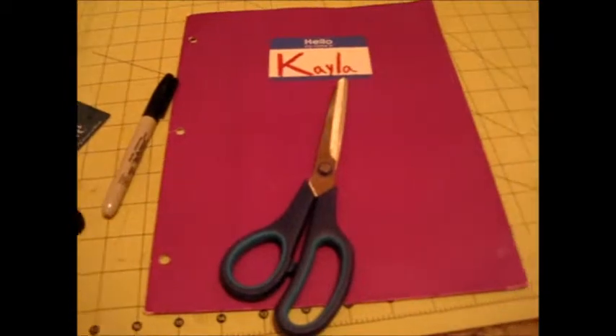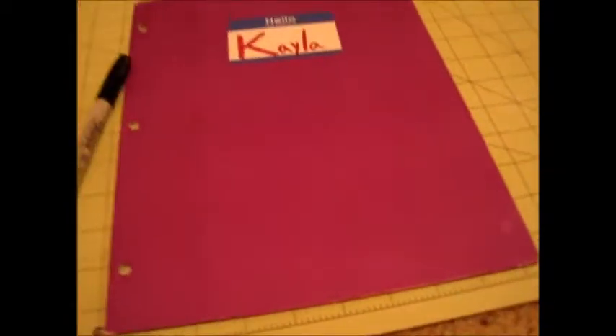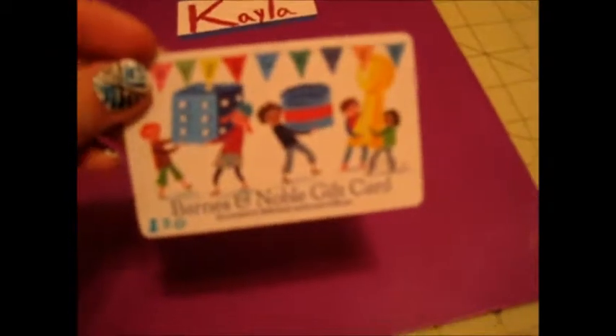The first step is to get out your board and something you can write on that you don't have to use anymore, because it is going to get Sharpie on it. Take your card — a gift card that you're done using — and decide which one you're going to use. I think I'm going to use this one because I think it's kind of cute. Take your guitar pick and make an outline around it on a piece of paper with Sharpie, then cut it out so you don't get any marks on the guitar pick.